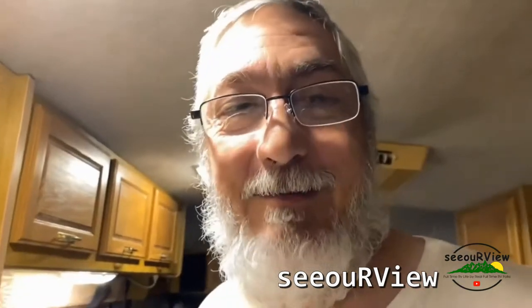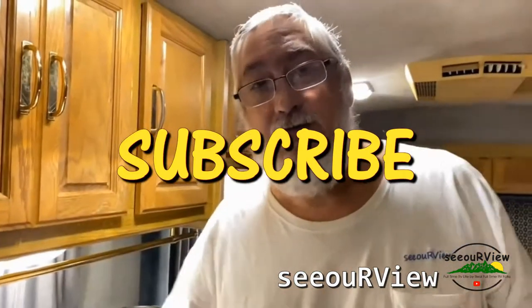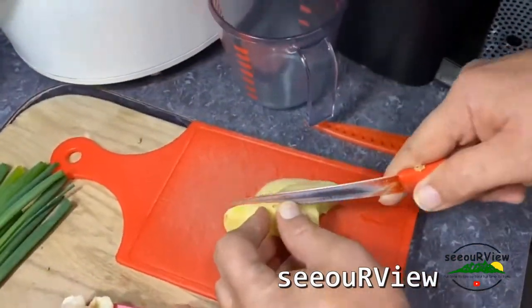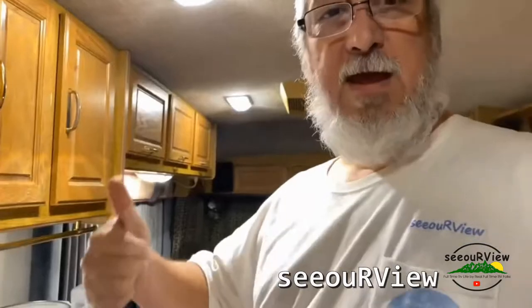Cook them up! We're gonna do this in the pressure cooker. Now we wait.